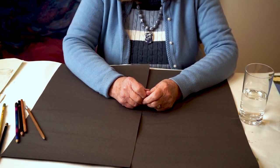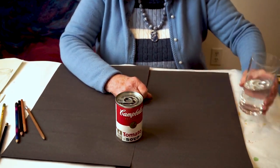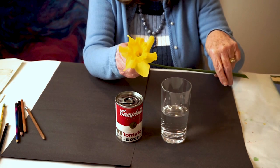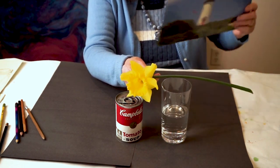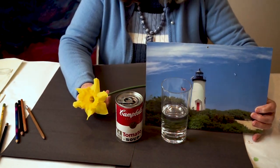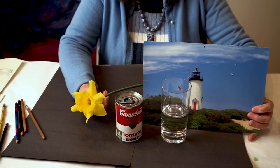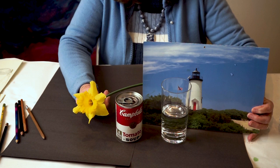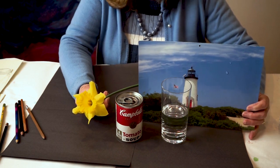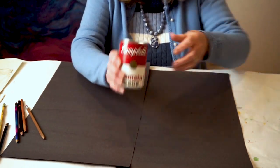The question we're going to ask is: what do these things have in common? A can of Campbell's soup, a glass of water, a daffodil that we discussed last week, and a lighthouse. What holds all these objects together? In the visual world, it is what's called circular perspective — how does one draw a circle so that it looks like it's in the distance and part of an object, like a lighthouse, a daffodil, or a Campbell's soup can. When I teach circular perspective, I always start with my favorite childhood soup: Campbell's tomato soup.